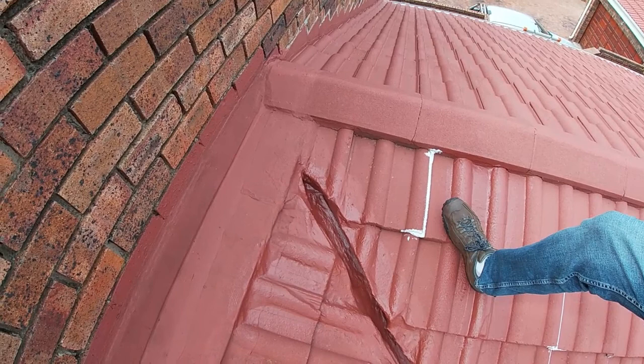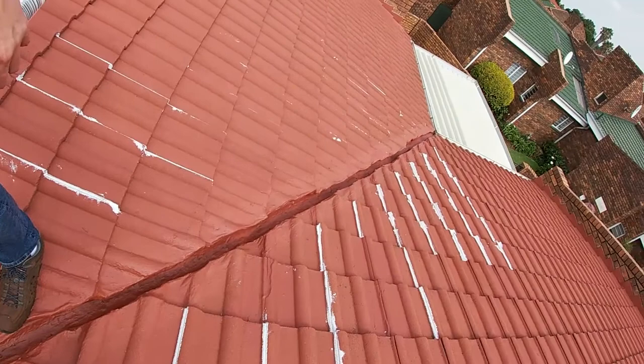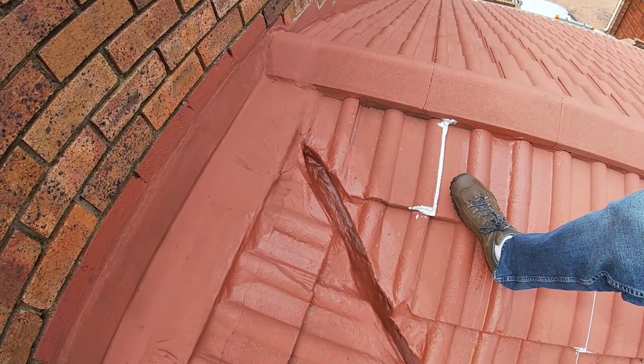Good day and welcome to another video with Coating Industries. Today we're going to be showing you one of the methods to fill and seal up a roof valley with filler foam.